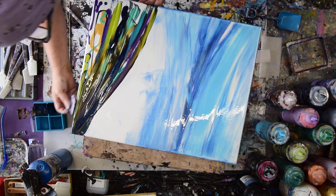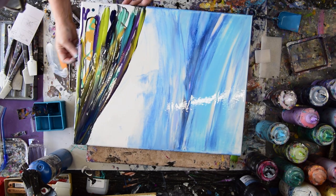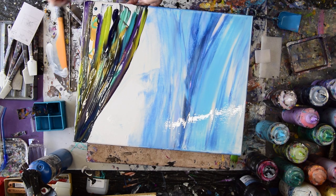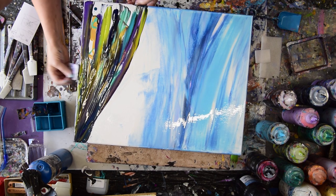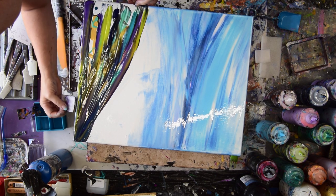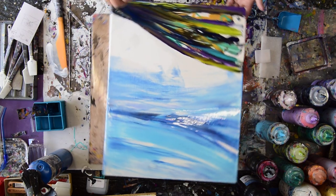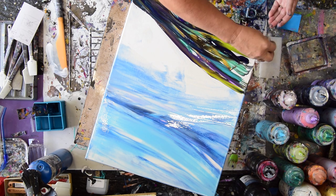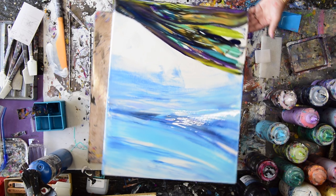I like the idea of using the texture because this combination often sells — or I can't say often because I haven't done it often, but it's sold the first time and this is the second time. And depending on what I see and what I like and what I don't like, I can add more paint. It's pretty simple.